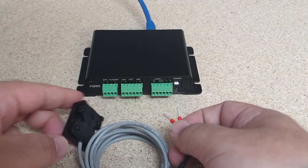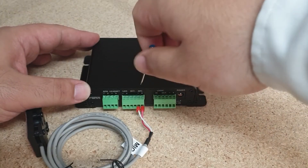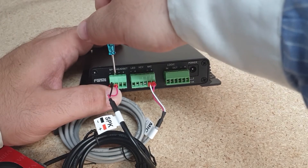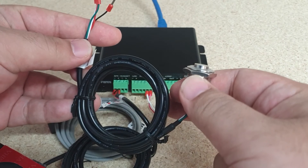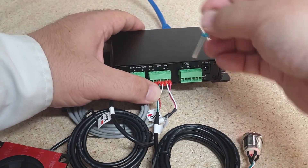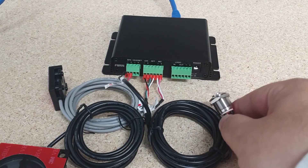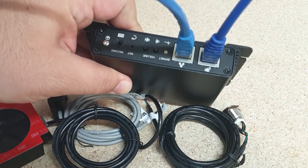I'm going to connect the microphone first of all. Next let's connect our speaker. Next I'm going to connect my button along with the LED. Now I'm going to connect my camera using the included RJ45 connection.